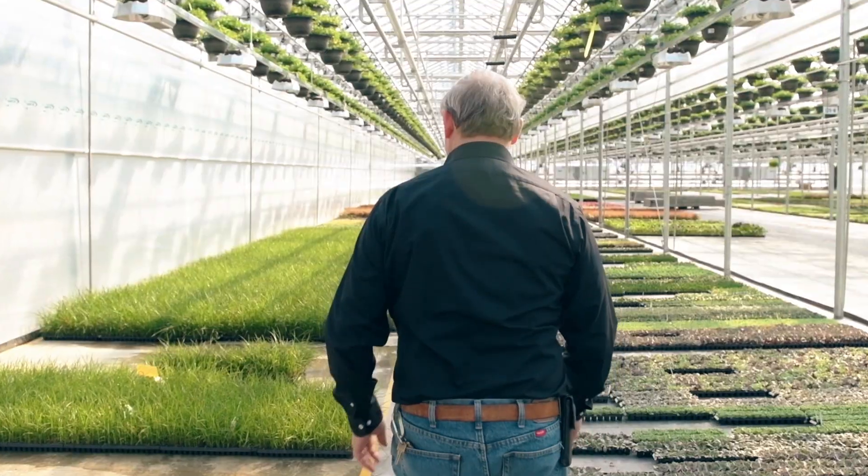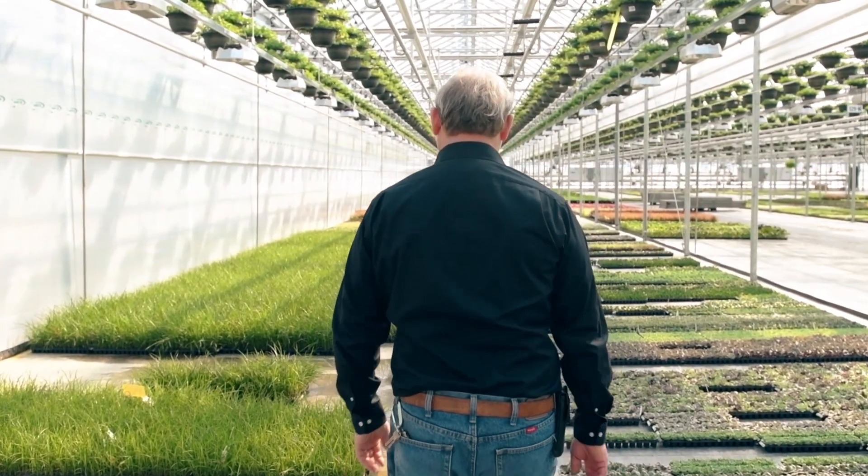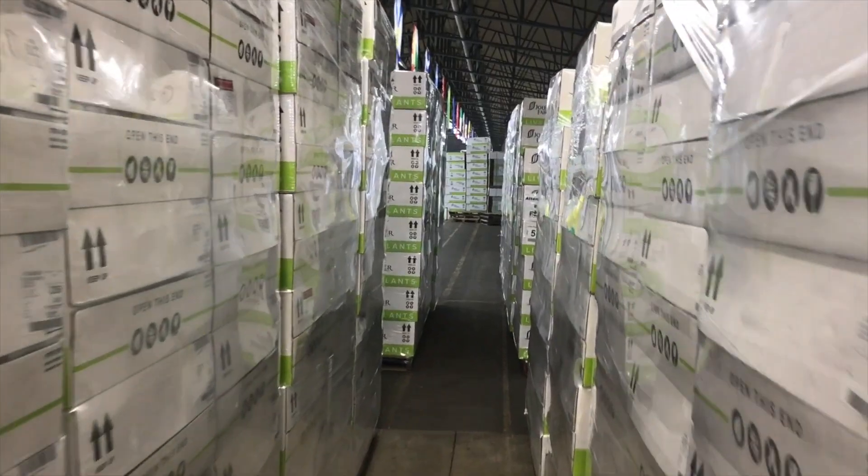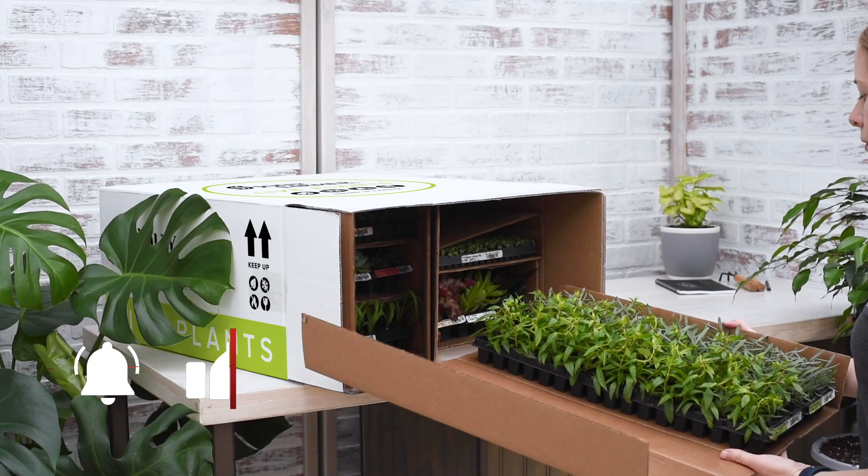Stay tuned for the next video as we follow our rooted cuttings and seedlings on their path to becoming healthy, mature plants ready for shipping to our valued customers.